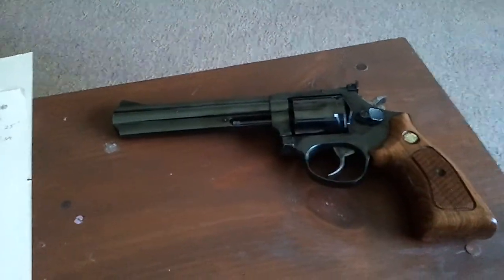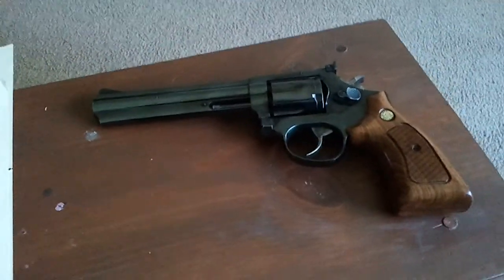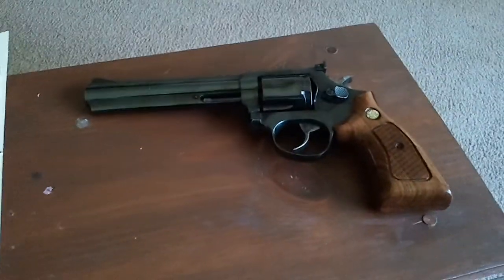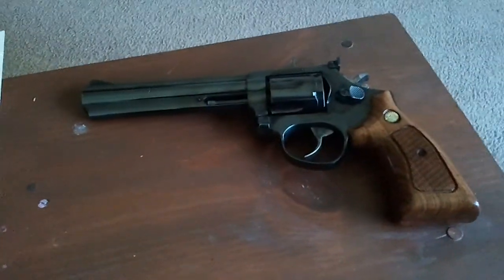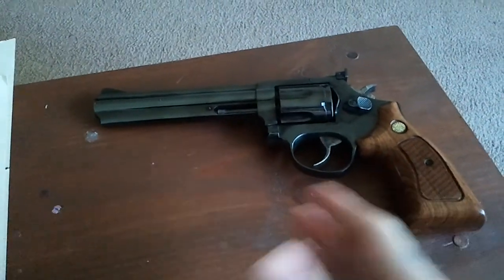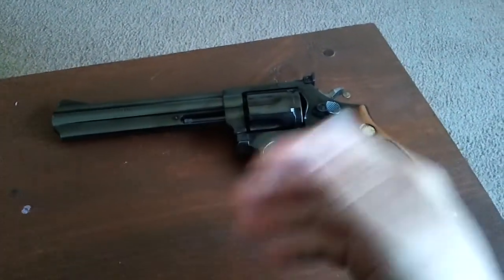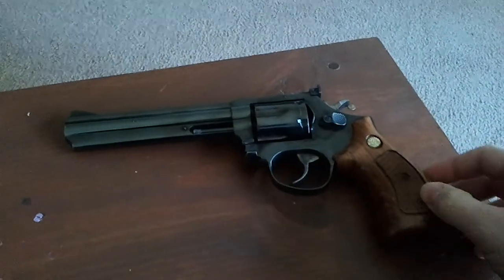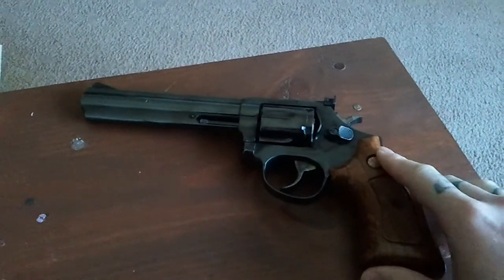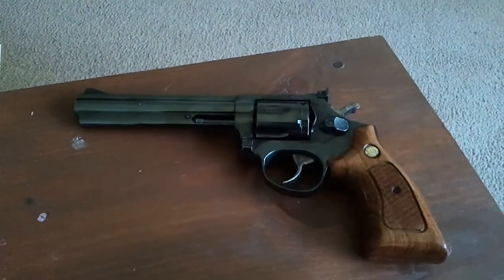So not the most comfortable thing to carry all day. It's not impossible - I've carried it a few times. As far as concealed carry, not the most ideal. A duty gun - if you're like a sheriff or something, I say go for it. If that's what you're carrying, if you need to carry a revolver, I absolutely would carry this. If I had to carry a revolver as a duty gun, I would take this no question.